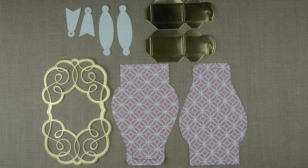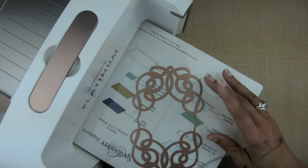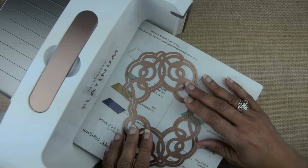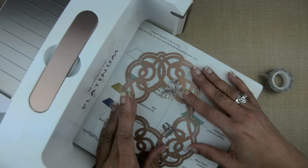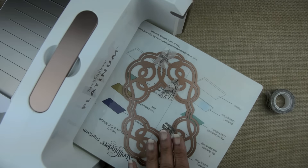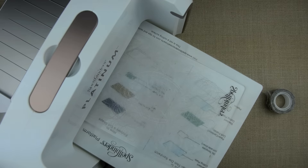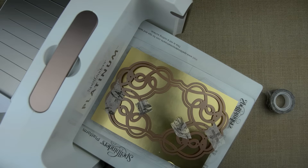These are the die cuts you'll need for the box, but no worries — the entire supply list is on the website. Each die is cut and then run through a second time and embossed. I'll demonstrate that with the Swirling Grace die. There are three large pieces that fit concentrically, and I'm securing them with washi tape so I can get a consistent border all the way around. Once secured, I'll run them through my machine using gold cardstock.